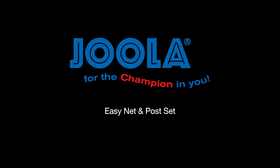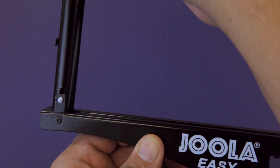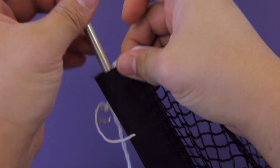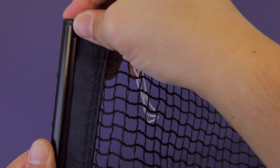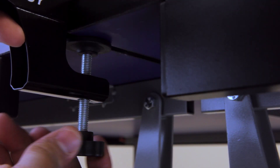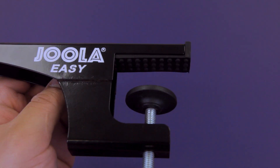The YOLA EZ-Net and Post Set is designed to complement a recreational table tennis table. The EZ is composed of collapsible posts for easy storage and a regulation height net. Available in a sleek black color, the sturdy metal frame of the YOLA EZ boasts adjustable net tension capabilities and a protective locking screw to help prevent damage.